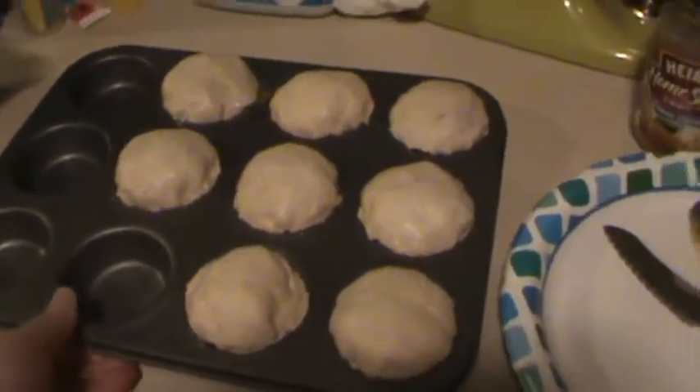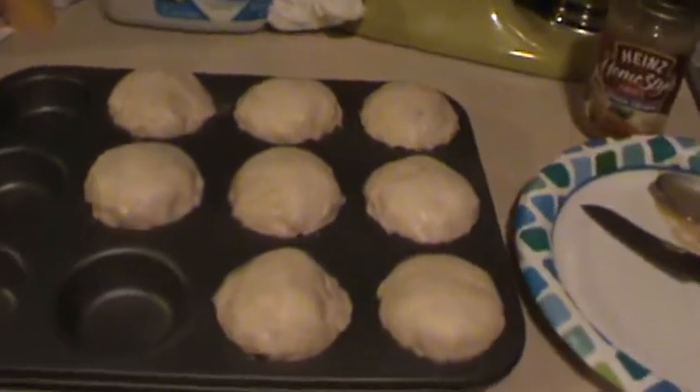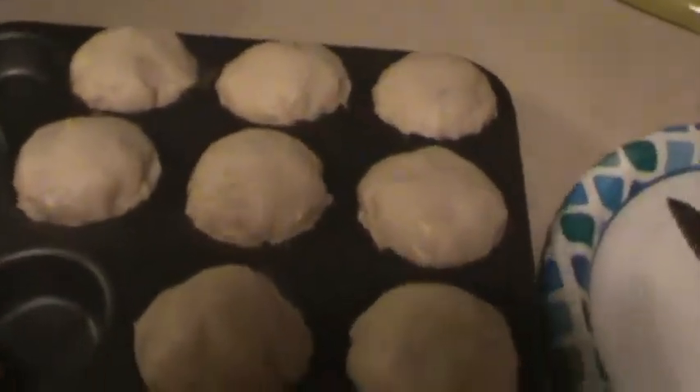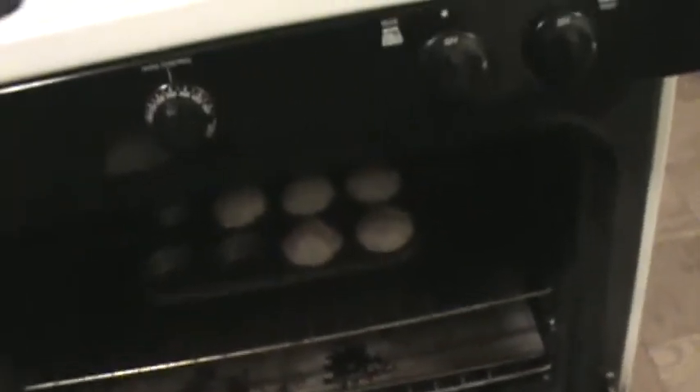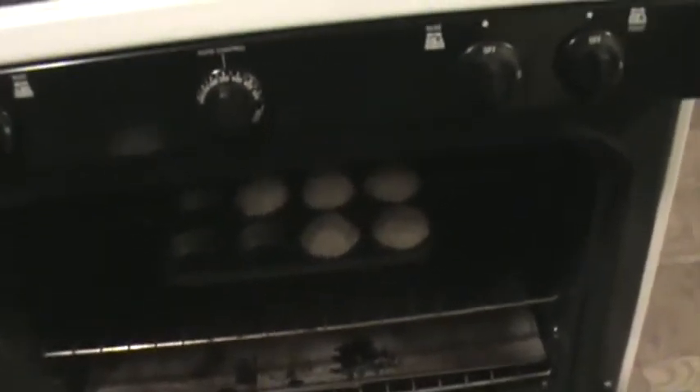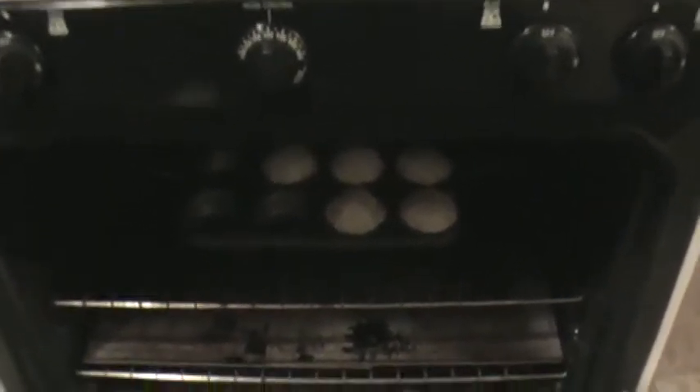You want to preheat the oven to 350. When you're done, just pop these in the oven — I'd say probably about 18 to 20 minutes. Just keep checking on them after about 15 minutes. The top should be brown like a regular biscuit when you know biscuits are done.